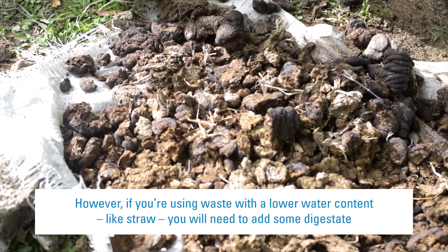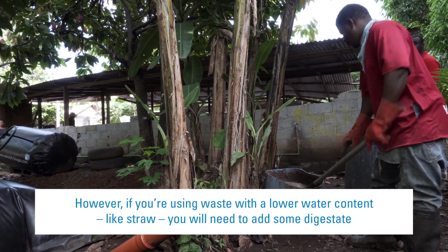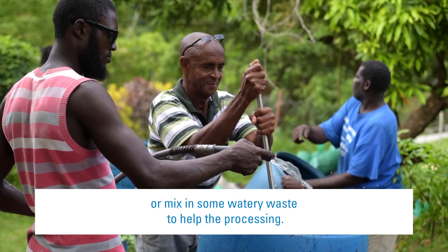However, if you're using waste with a lower water content, like straw, you will need to add some digestate or mix in some watery waste to help the processing.